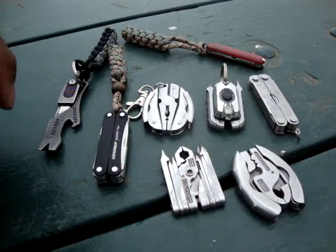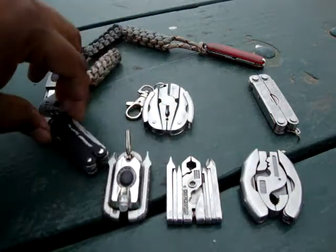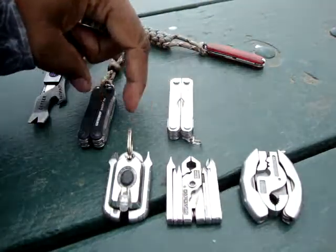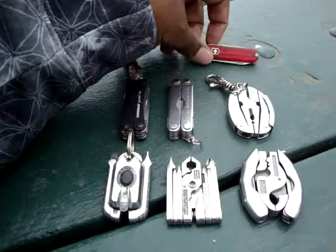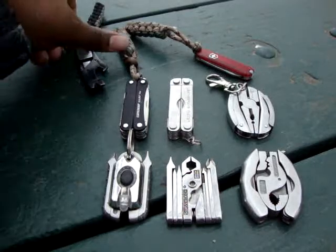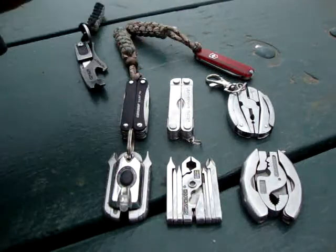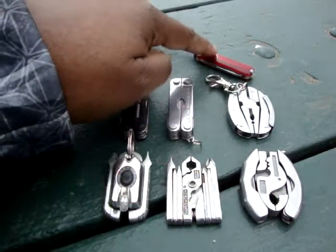Some are by Swiss Tech that you'll see and recognize. You have your Leatherman Micro, your Leatherman Squirt PS4, your Turtle 8, your Classic SAK, and the Gerber Artifact. These three — the Artifact, Squirt, and SAK — are always in my EDC.